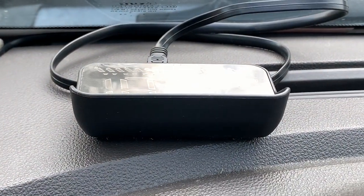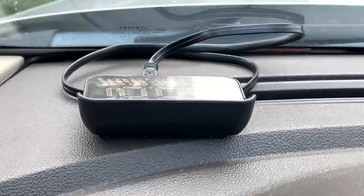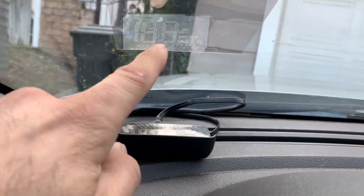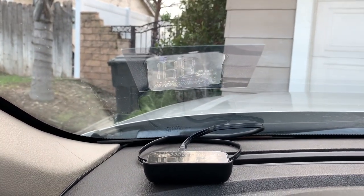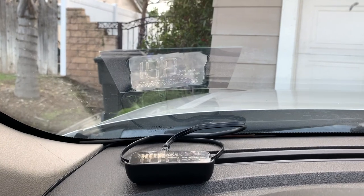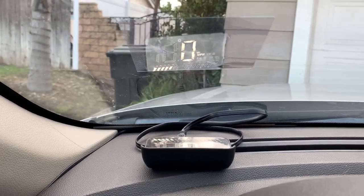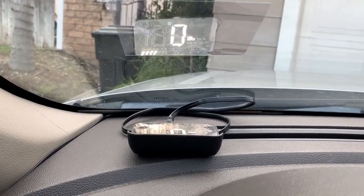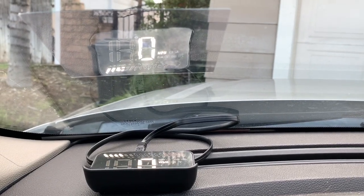Here's the heads-up display, and when you turn on the unit it'll project onto here. It's not really like a projection — it's more like a mirror. Ready? Boom, there you go. We did it at night too, and that'll be separate footage. This is actually my first time looking at it in the daytime.